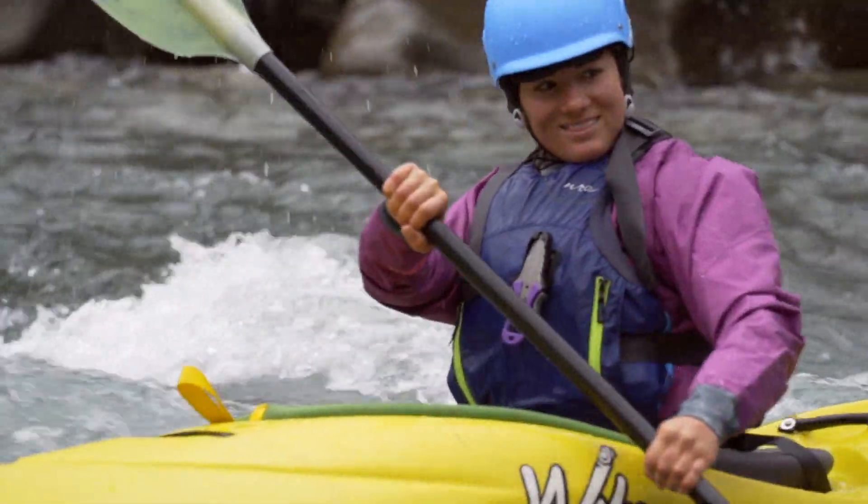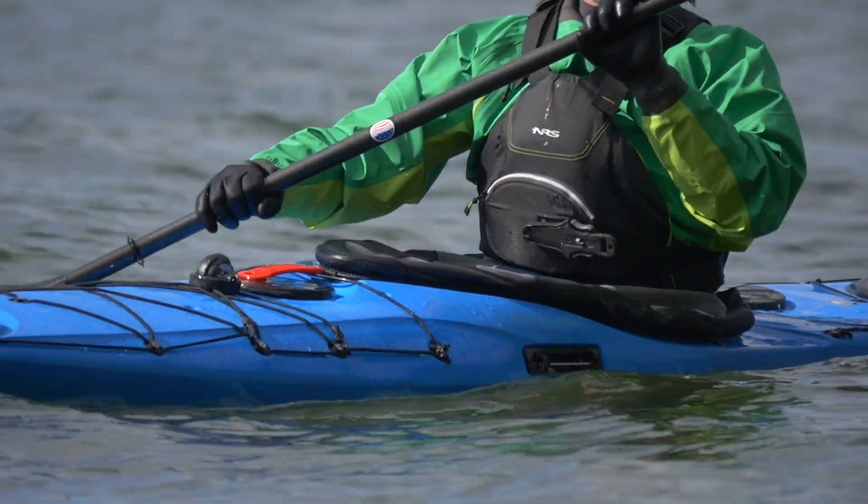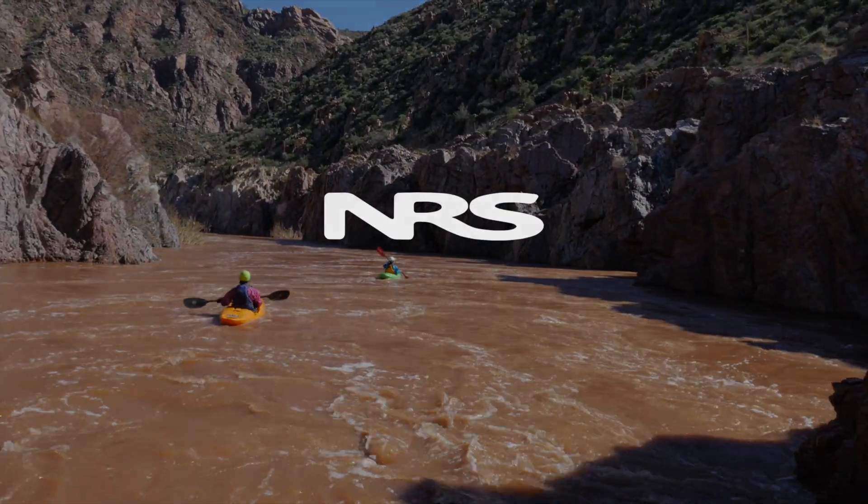We think it's time for paddling gear to evolve to meet the evolution of the sport. This dry top is the direct result of that philosophy. When it's time to hang up that worn-out old dry top, upgrade to the modern design of the Flux.